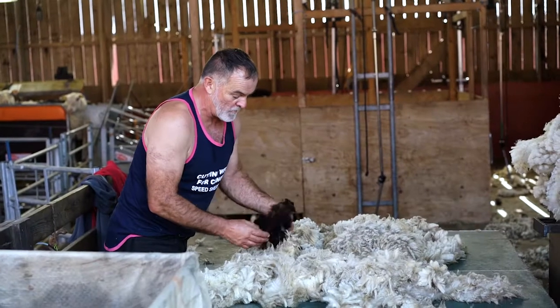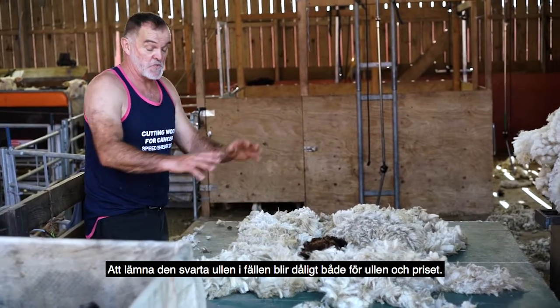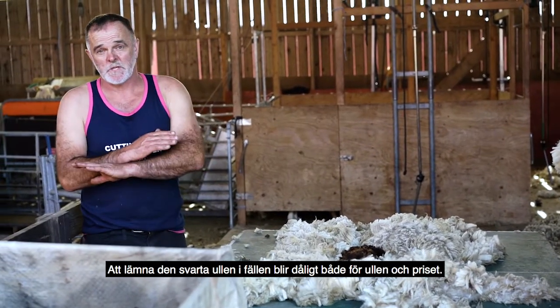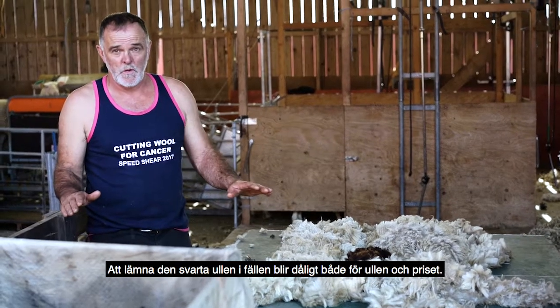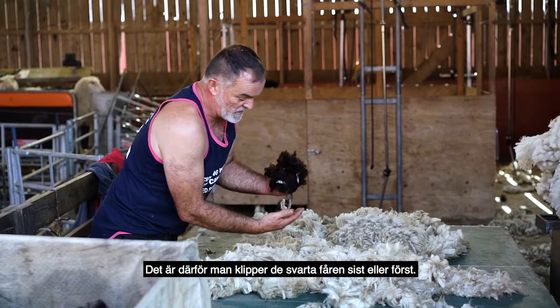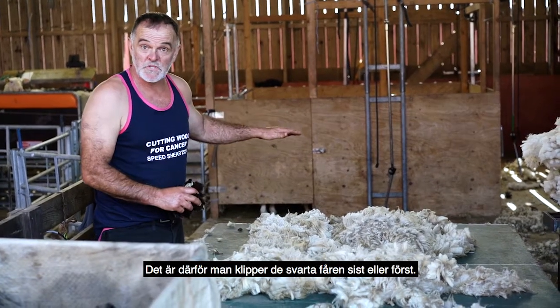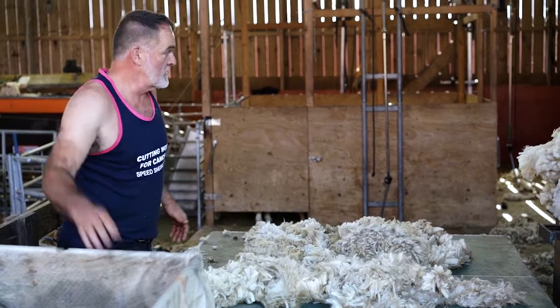This has got some black wool involved. Now that black wool in there, rolled up, would be an absolute bad thing for the wool and for the price. So we need to make sure that when a black sheep has been shorn, it's clean — or just do the black sheep last, or do them first. So that goes in there.